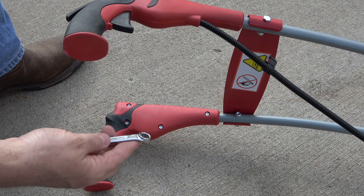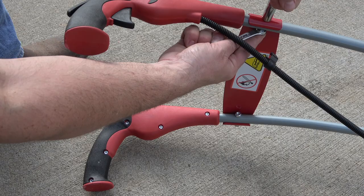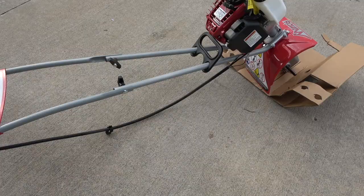Turn the tiller on its side for easier access to the hardware. Then, use a 7/16-inch wrench and socket to finish tightening. Be careful not to over-tighten — you could strip the threads.